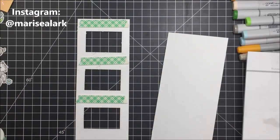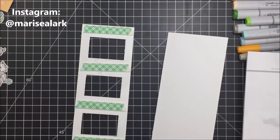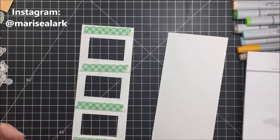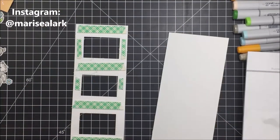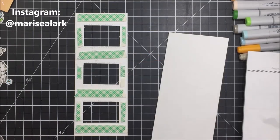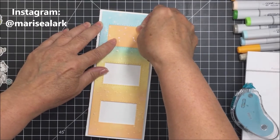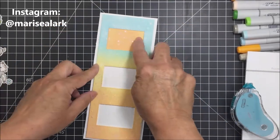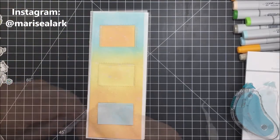Now that's all dry, I'm taking some foam adhesive and applying it to the back of the window portion of my card. I want this popped up off the card base to give it a little dimension so the goats in the windows have some space between the window section and the card base. I'm adding foam adhesive all the way around those rectangle sections and placing different colored off-cut panels in the top and bottom windows to bring out those different ink colors, with Scattered Straw in the center.